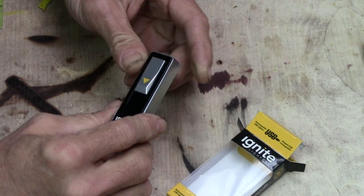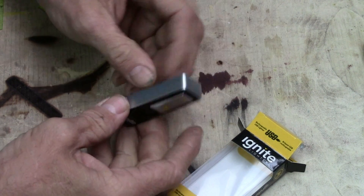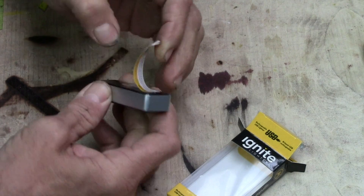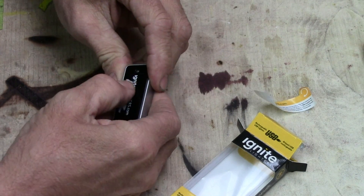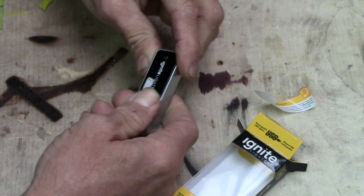Okay let's check this thing out. It's got a little sticker on the back that has the usual keep out of reach of youngins and stuff like that. Don't try this at home. So let's get all that sticker crap off from there and we'll take a look at what's going on here.